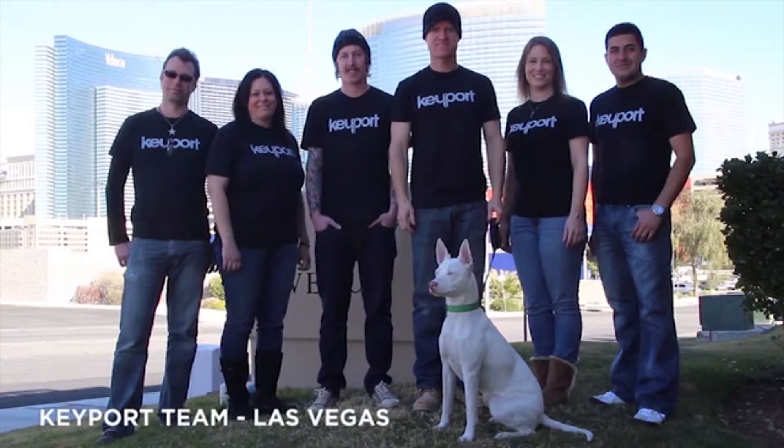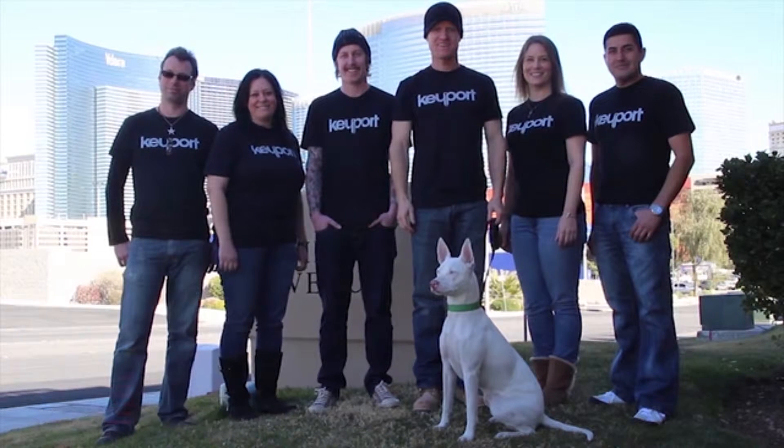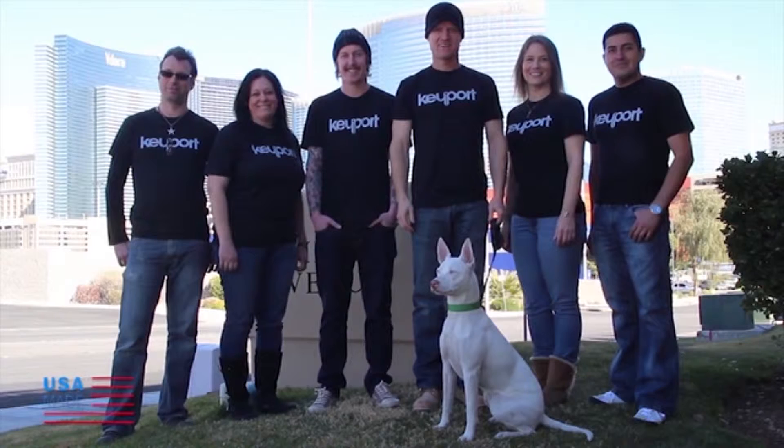We have an expert team including world-class manufacturers with proven skills and experience right here in the USA. We will use your backing to accelerate the production of the 2.0. We know the challenges of bringing a product like this to market, and we're dedicated to making your Keyport experience an exceptional one. Thank you for your support.